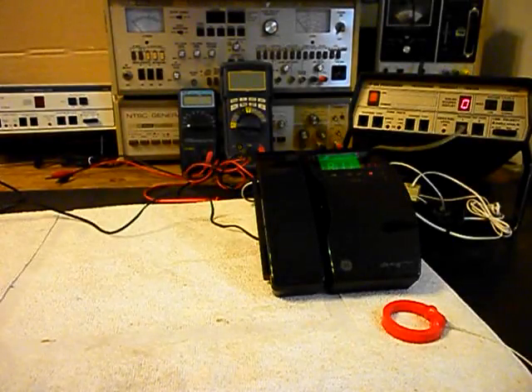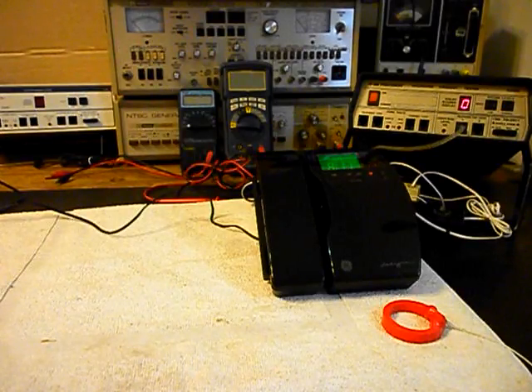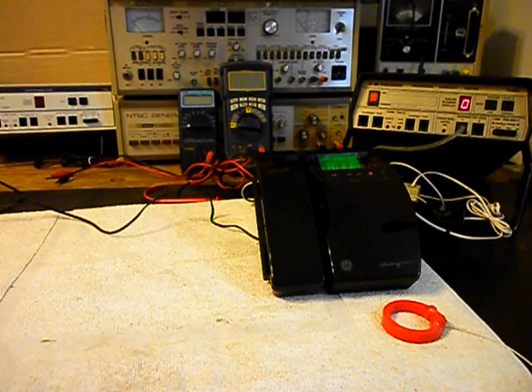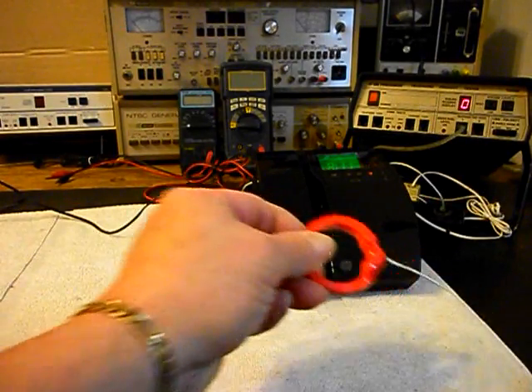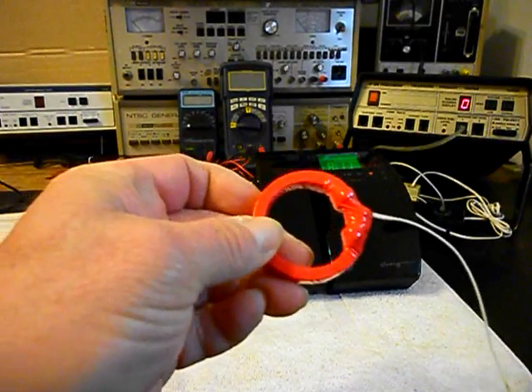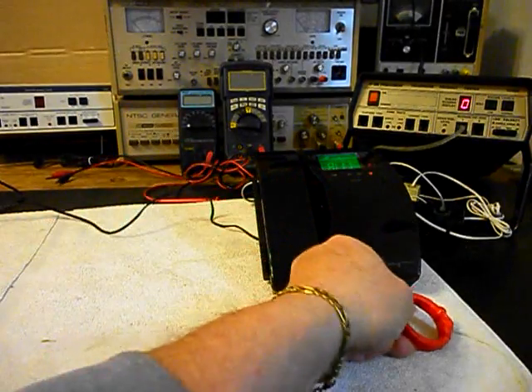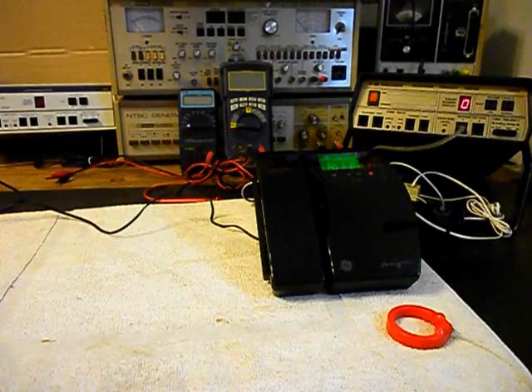We're back now, and we are finished up with the repair of this General Electric 6.0 Designer cordless telephone, and we're ready to start our final checkout. I also want to mention our amplified pickup. We use this in troubleshooting, repairing, and on our final checkouts. It's amplified so that you can hear the audio from a handset.